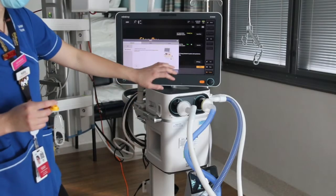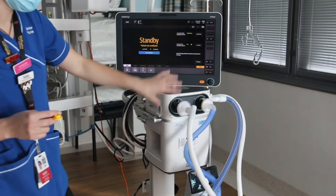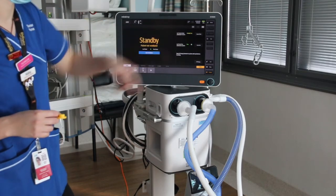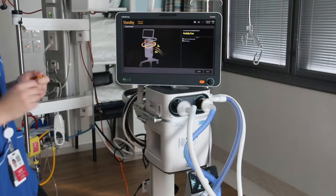Once you've done that and your flow sensor is happy, the next step is your tightness and your general system check. That option comes up here on the main screen — system check. This test only takes about two minutes and is checking the tightness.